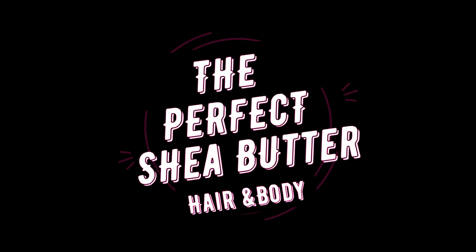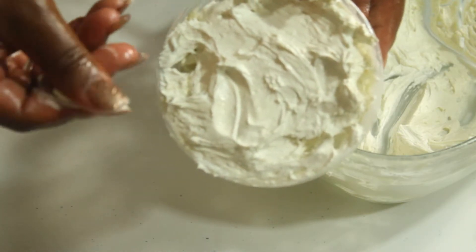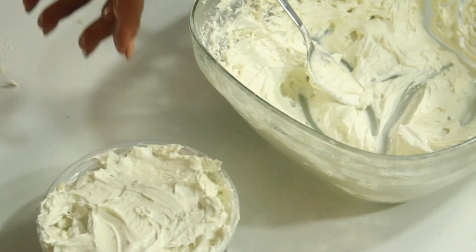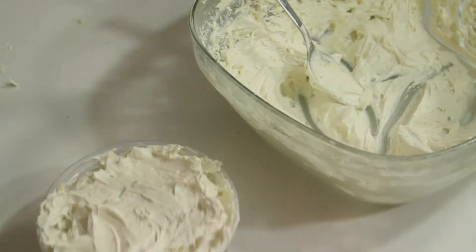Hi, everyone. Welcome to my channel. My name is Queen Sanity, and today I'm going to be showing you how to make my creamy shea butter. This is very versatile — you can use it for your hair or for your skin, depending on what you want to do with it. Stick around.